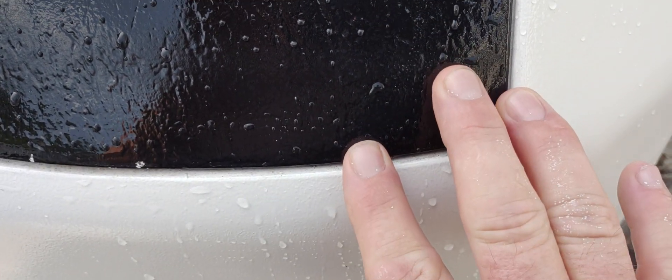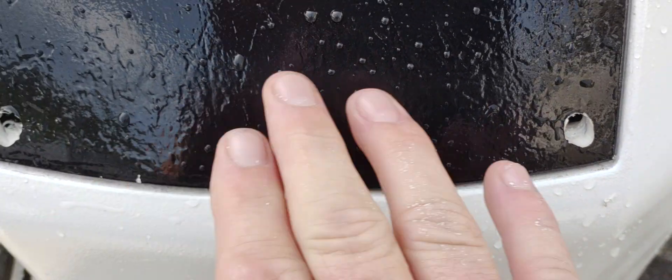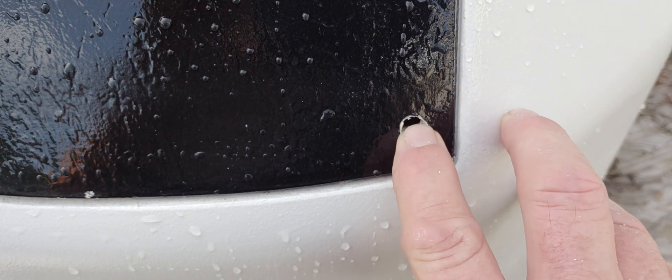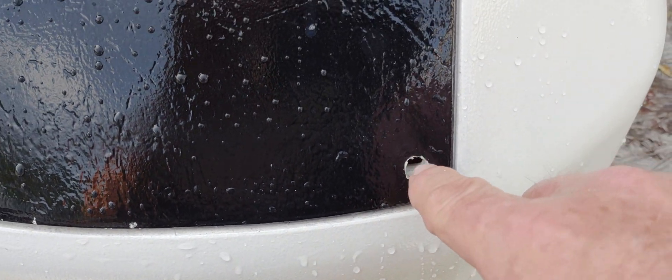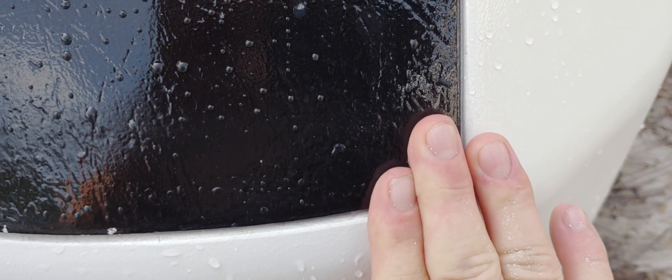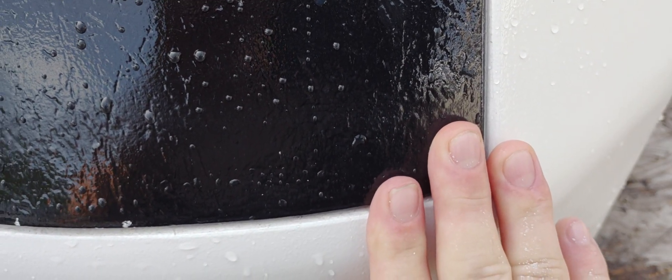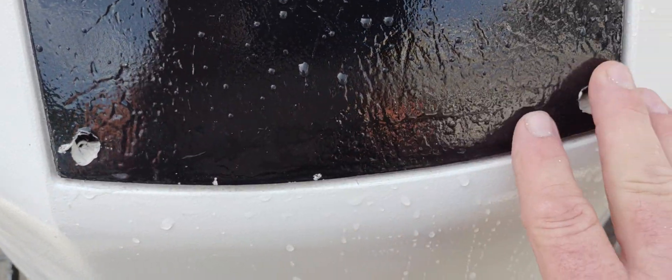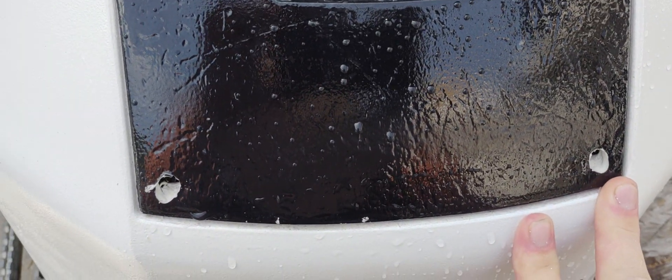Once you've got it started, tilt it down and go into it this way to get into that pocket. Once it goes through this first layer, stop — do not go any further. Do both sides the same way. Now get your larger drill bit coming from this side, start dead in like this, tilt the bit in like that, and go into it. That'll keep you in the pocket. If you go any further, you'll put a hole right through the cowl.